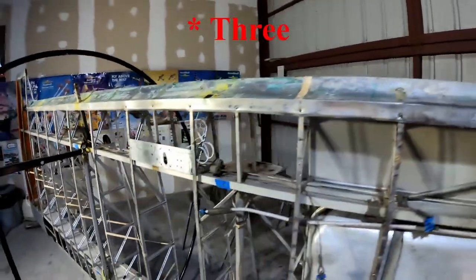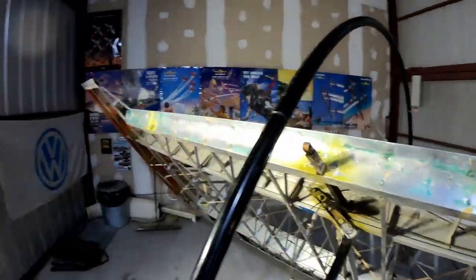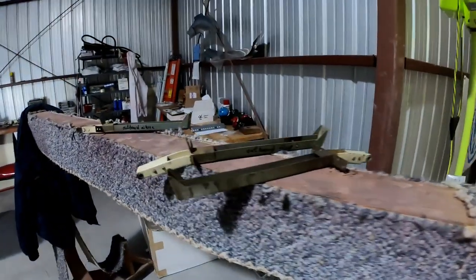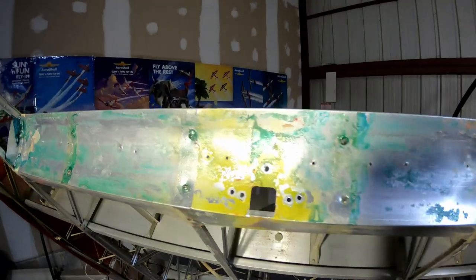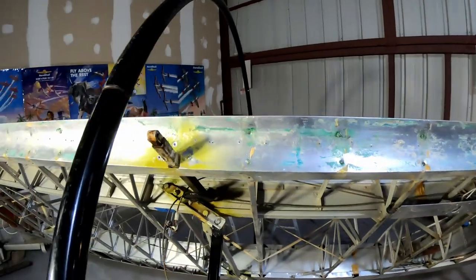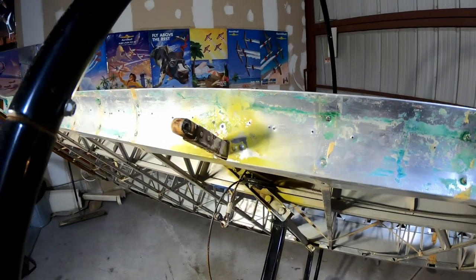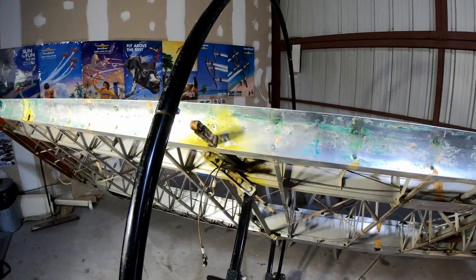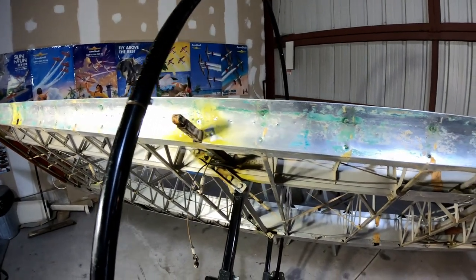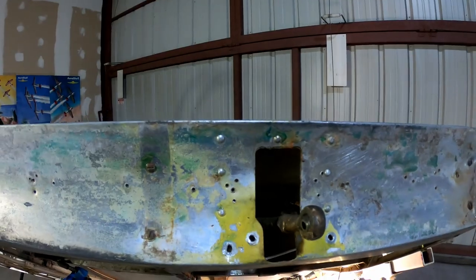I got four of the aileron and flap attachment brackets out - they're laying over here now, ready to be cleaned up, primed, and painted. I drilled out the rivets. One bracket I can't get to because the loop of the rotation fixture prevents me from getting my drill in there. A friend will be here in about 20 minutes to help me put the wing on sawhorses, and I'll drill those out right after.